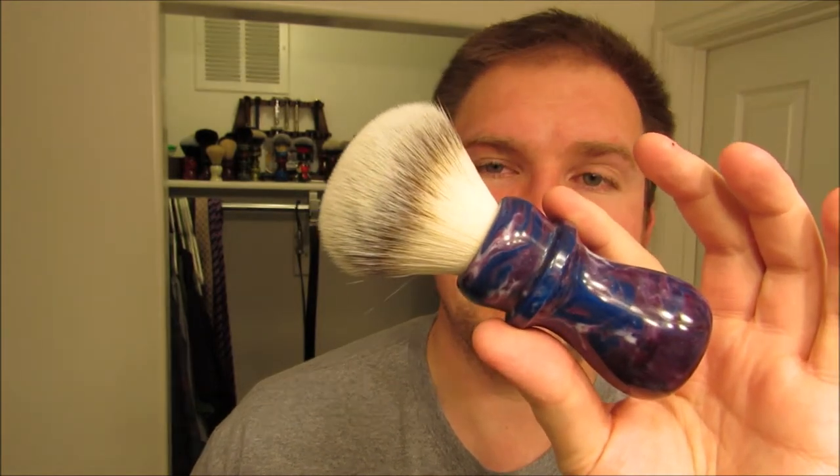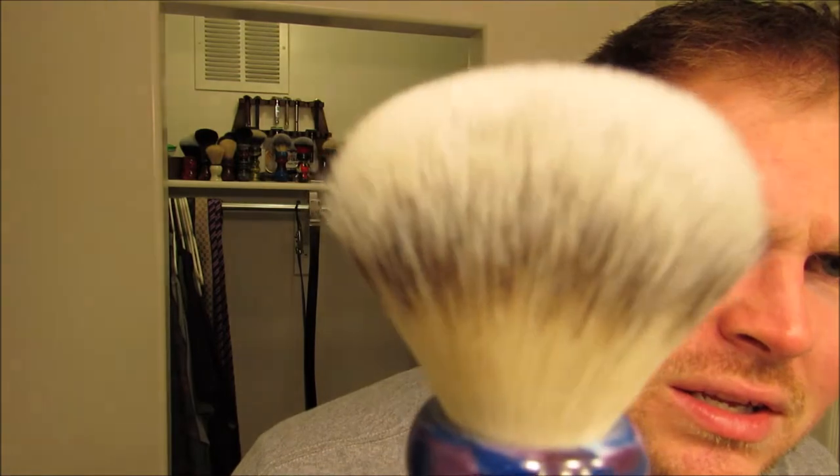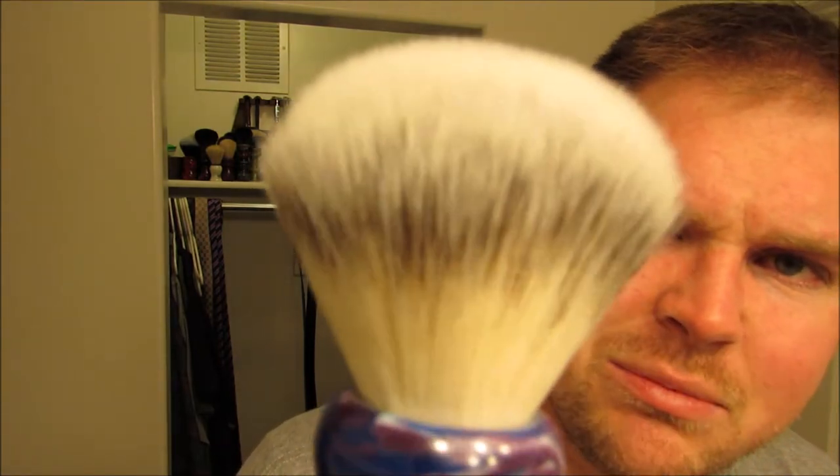Now really the star of the show today — or at least the new item we'll be going over — is this brush right here. This is a handle that my daughter helped me make. I was going to sell them, but I made a deal that they could each make a brush, and if it sold they would get half the money. My daughter who helped me make this one refused to let me sell it, so it's now a tester brush for this knot. It's not one I've seen before — I saw a brush manufacturer out of China, bought a sample, and it's pretty amazing. I got two samples; the other one is a tuxedo knot, which is for another video. We're going to focus on this one today.